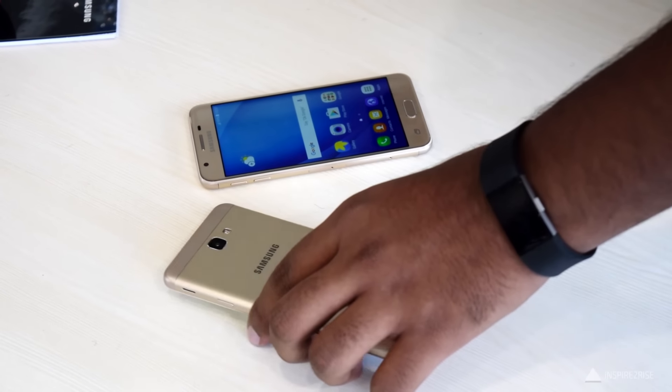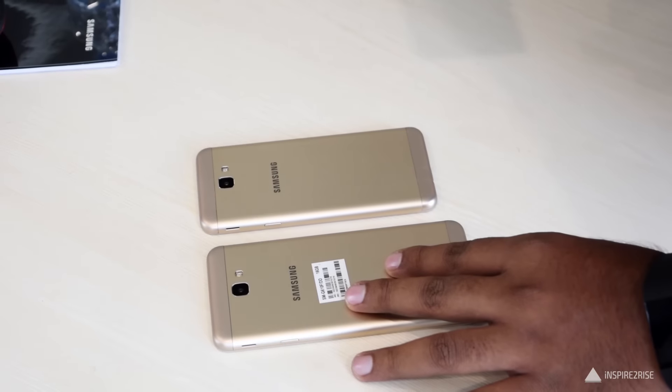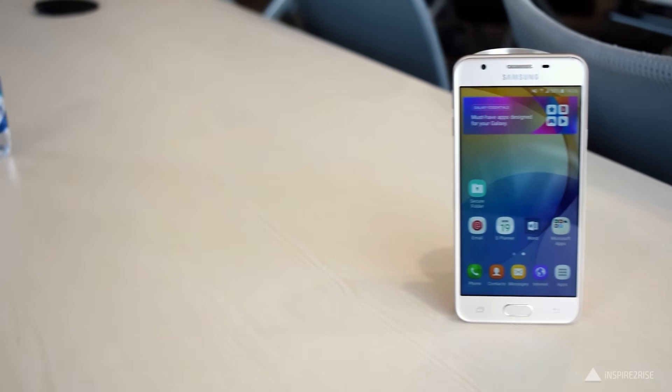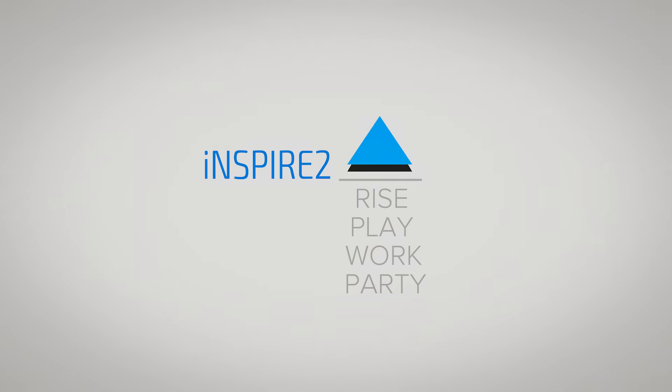From the end of September, the J5 Prime would be available for $14,790 and I consider it quite overpriced. So guys, this was it for this video. In case you liked this one, don't forget to hit the thumbs up and subscribe to our channel. This is Ayat from InspireToRise.com — signing off folks, stay InspireToRise.